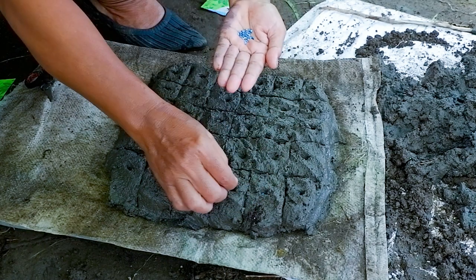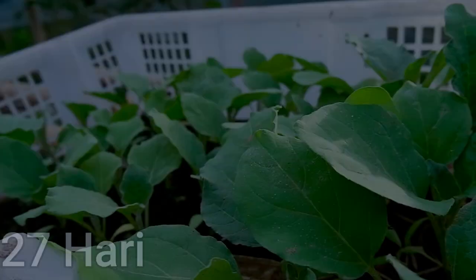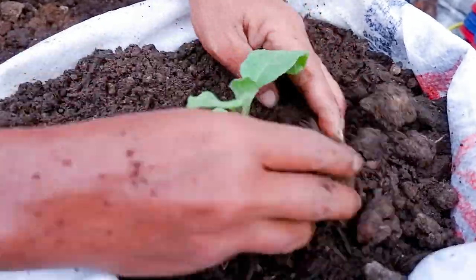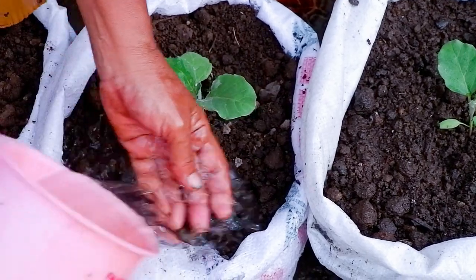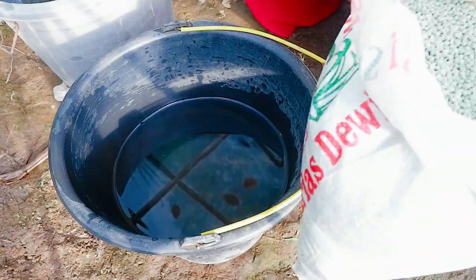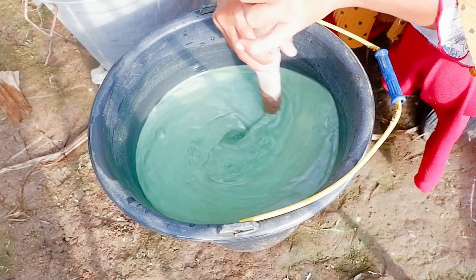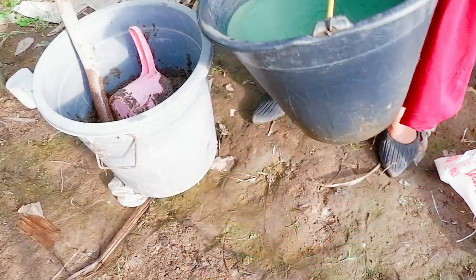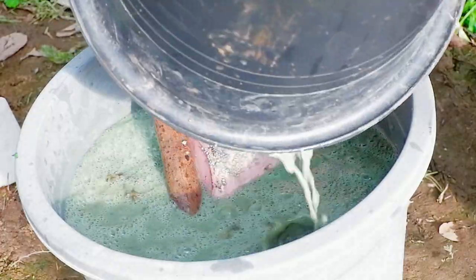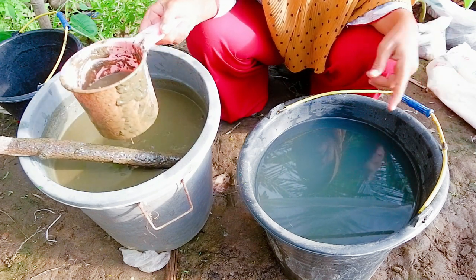Dicampurkan air 10 liter, sampai ancur pupuknya. Setelah larut, kita campurkan dengan kotoran burung 10 kilo. Nah cara pupuknya, ukurannya setengah liter sampai 1,5 liter, air 20 liter. (Mix with 10 liters of water until the fertilizer dissolves. After dissolving, mix with 10 kg of bird droppings. The fertilizer dosage is 0.5 to 1.5 liters per 20 liters of water.)